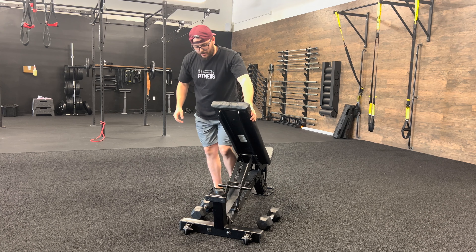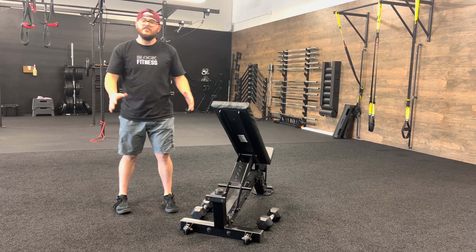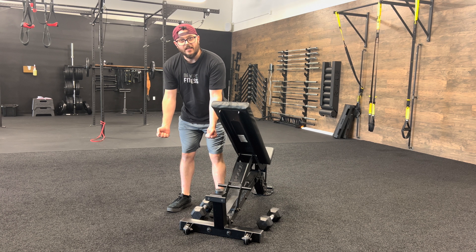Spider curls: we want to have our chest on the bench flat, our feet behind us. We are straddling the bench and we're going to let our arms hang flat down, relaxing the arms to the bottom.